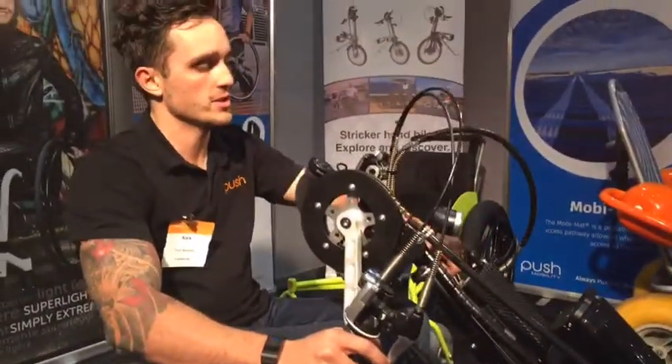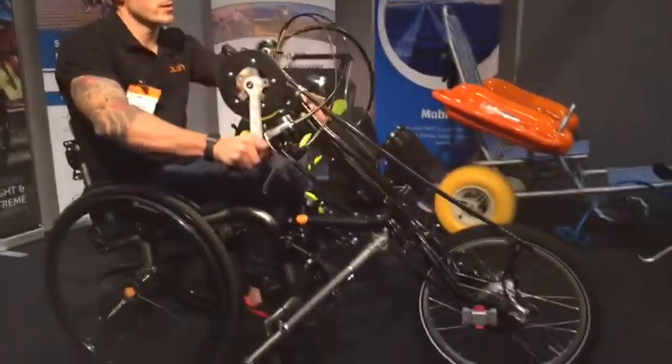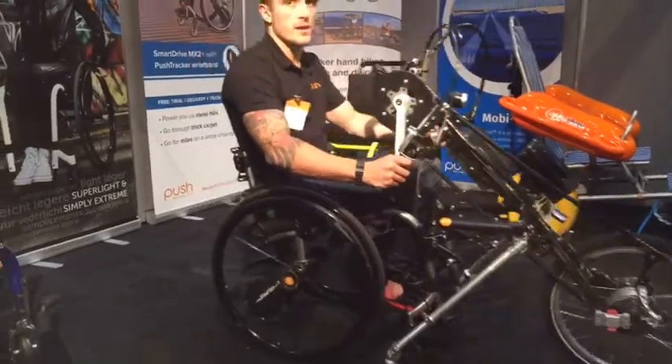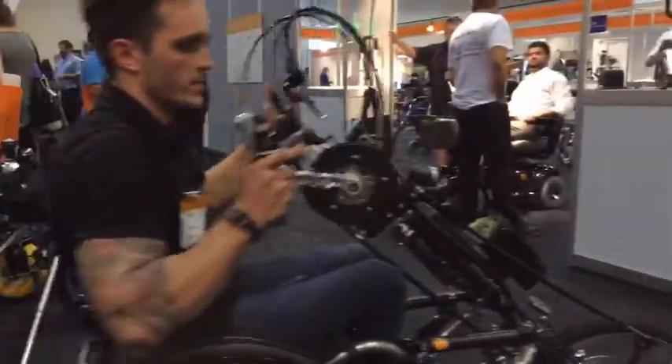And from here it's literally just turned on and away you go. There's a throttle over here on the left, and pedal away.